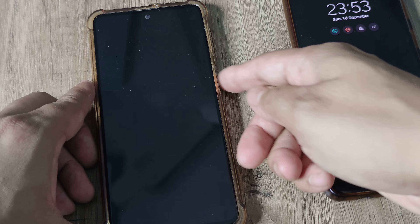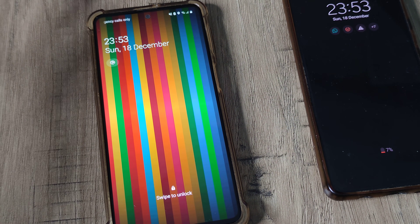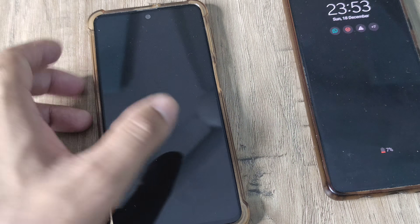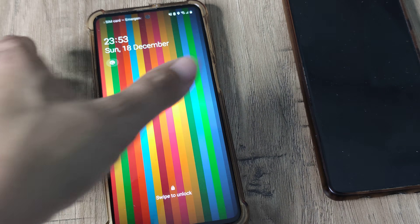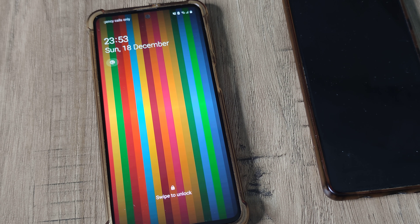While the phone is charging, press volume up and the power button to enter fast boot mode. Once you decide to come out of it, press volume down and the power button together. Once you see the Samsung logo, release the buttons and the phone will reboot normally.